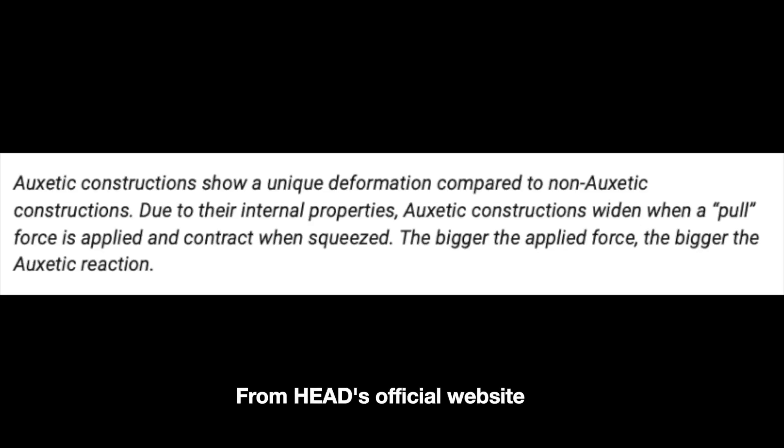I'm going to read straight out of the marketing material because it's quite technological. Oxetic constructions show a unique deformation compared to non-Oxetic constructions. Due to their internal properties, Oxetic constructions widen when a pull force is applied and contract when squeezed. The bigger the applied force, the bigger the Oxetic reaction. Does that mean anything to you? Probably not.